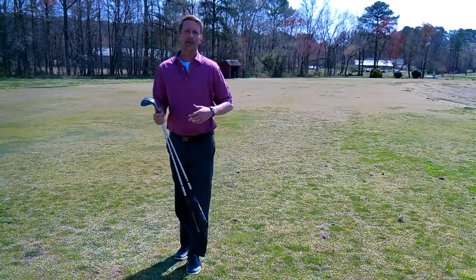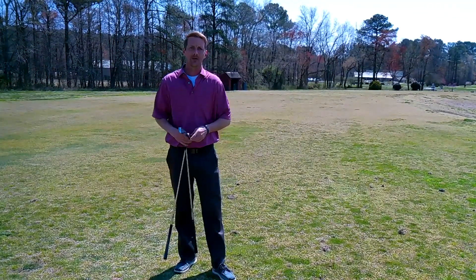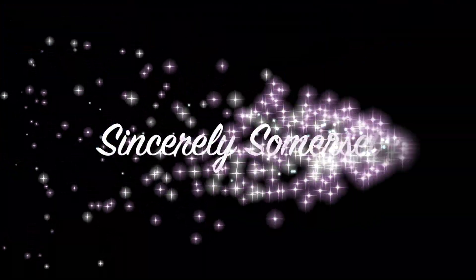So hopefully guys you liked everything you saw, and if you did, hit the subscribe button. I'll see you next time. Bye.